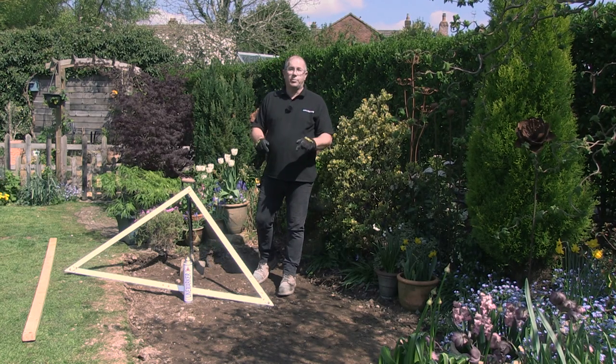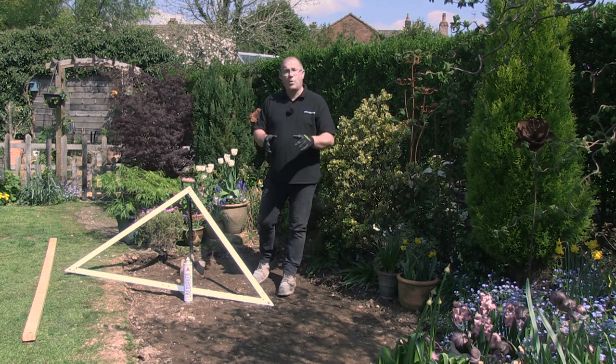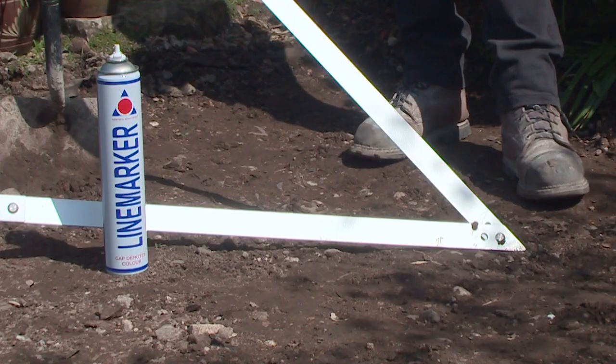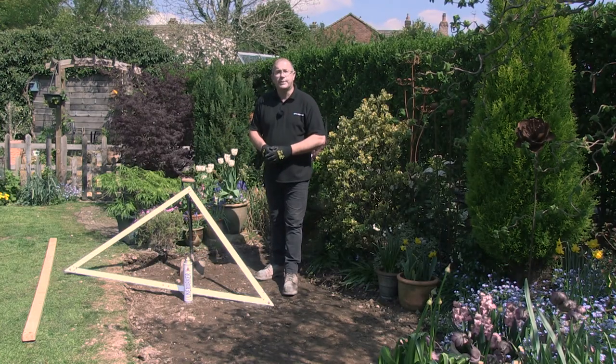I've dug out the majority of the soil and rubble in this area. It's not at the correct depth yet. What I want to do is show you how to mark out for the exact dimensions of your patio. To do that we'll use a square, some marking paint, and a length of timber. Let me show you how you do it.